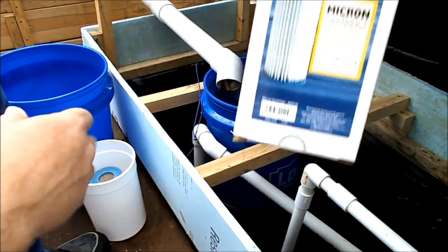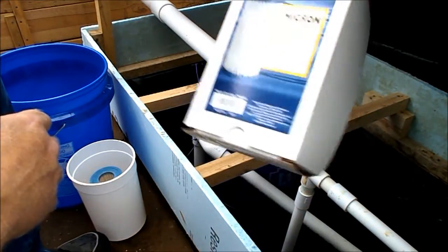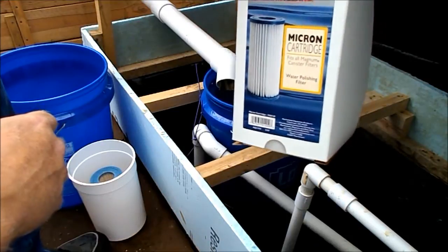It's a micron filter, Marineland. Find them at your local fish store, get them online. They're not real cheap. I've had three of them right now.